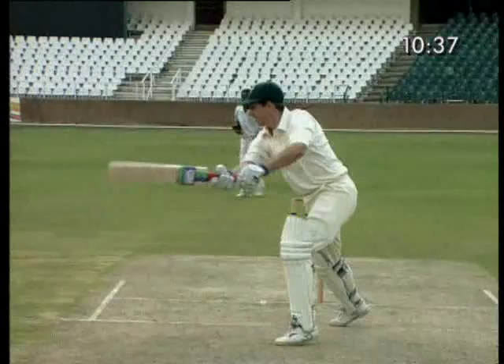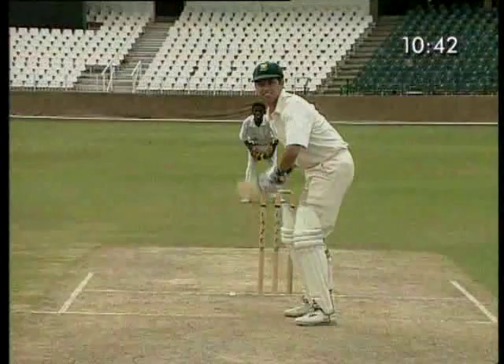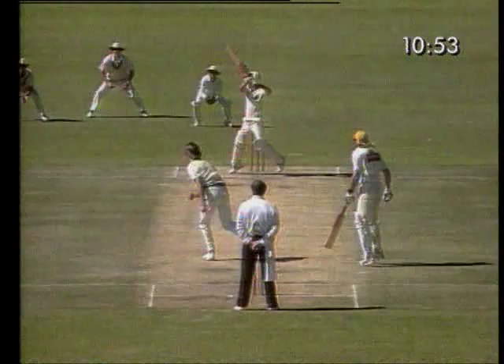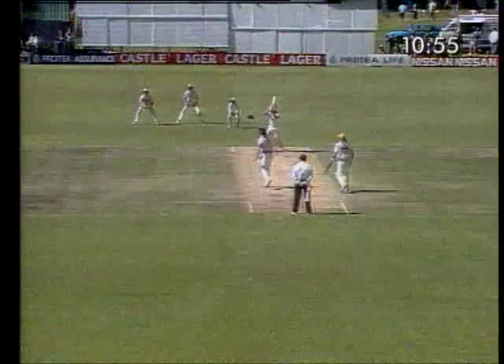All cuts should only be played on a wicket with pace and true bounce. Played well, it's a thrilling shot. Played badly, as you can see, it will lead to your dismissal. When building an innings, the cut shot should only be used as you become more confident.